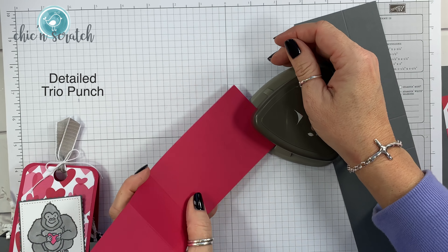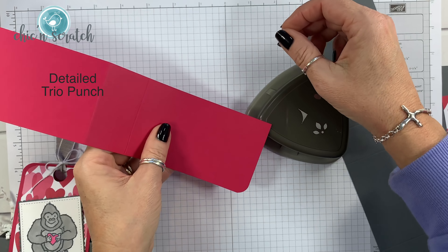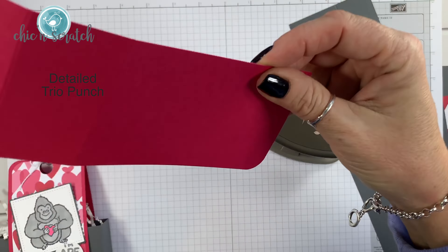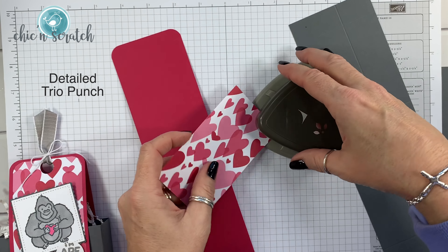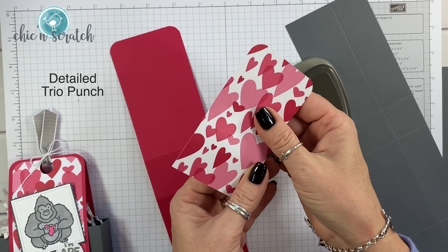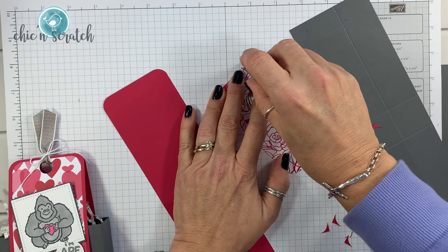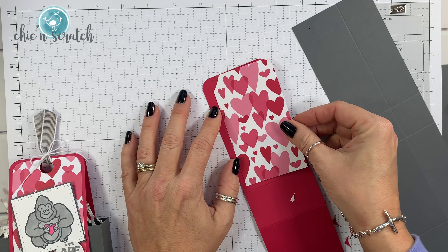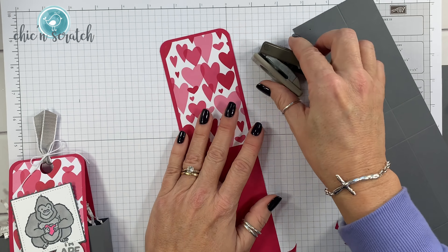We're going to take the detailed trio punch and round the corners. Then we're going to take the top of the designer series paper — you want to make sure the hearts are at the top — and do the same thing. Now we're going to attach the designer series paper right to the front.